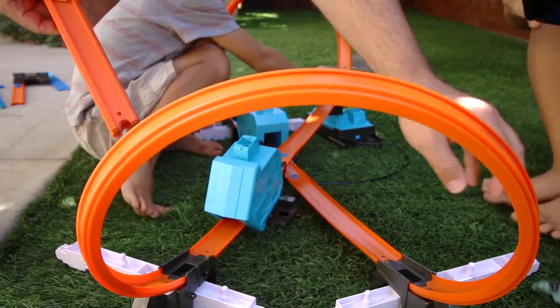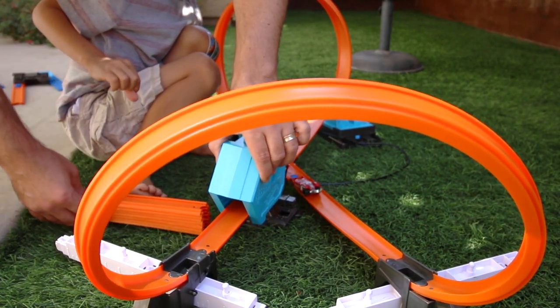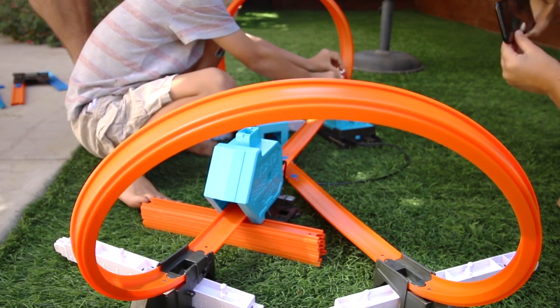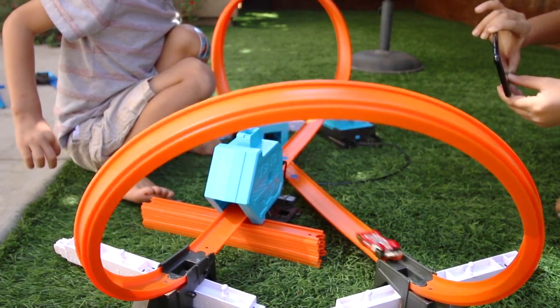Helpful hint for all of you Hot Wheels racers and parents: Hot Wheels follow the laws of physics, so you're going to have to work on getting your track nice and even and lining it up. If you're having problems going around the curves or the jumps, just wiggle it a little bit, give it some support, and you'll probably nail it.